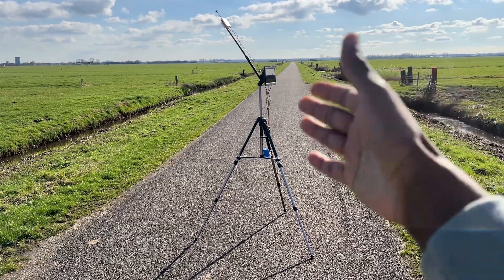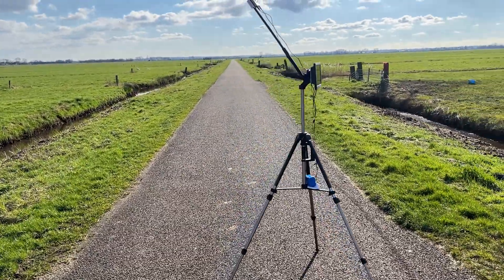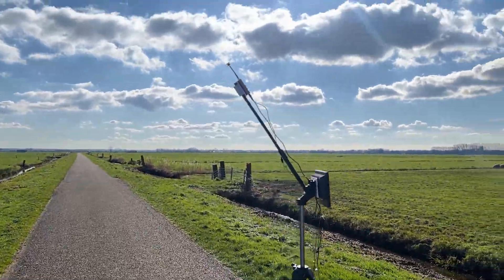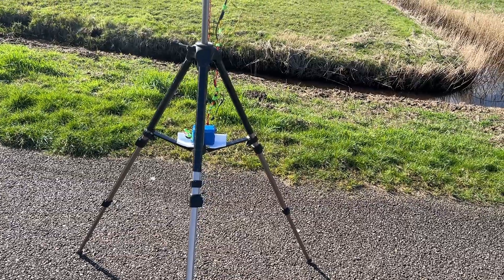What's up, guys? It's AirStuff FPV here, introducing to you my hobby-grade custom-built ground station unit for long endurance flights and other types of FPV flying. Everything is extremely easy to build up.